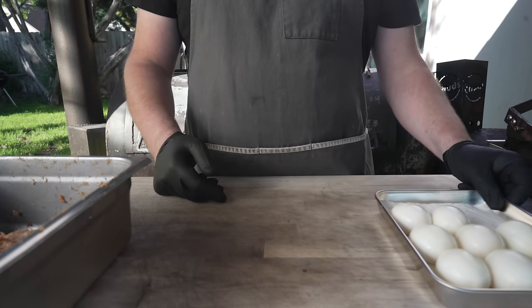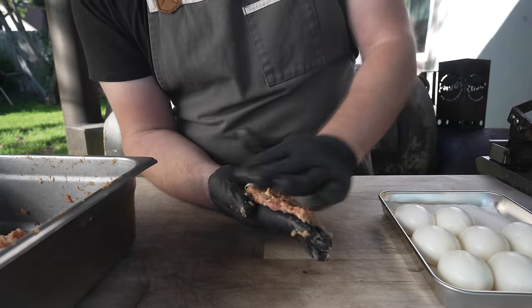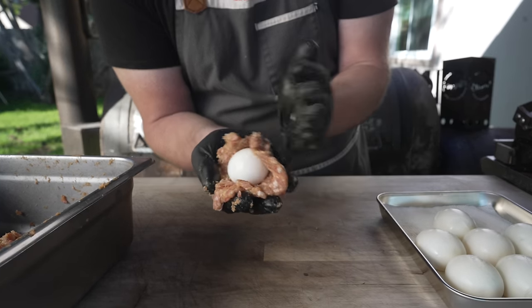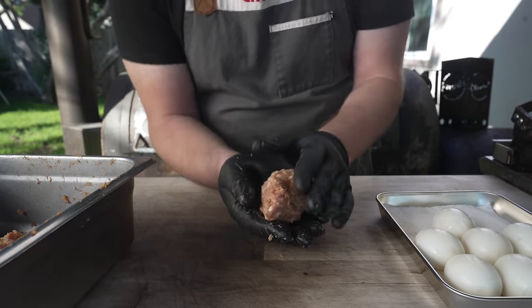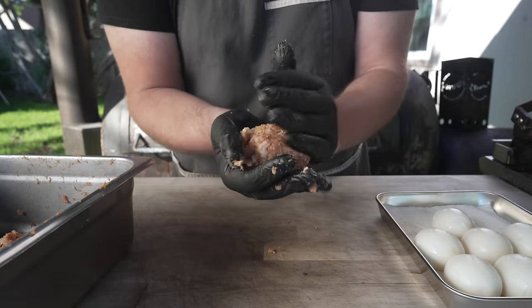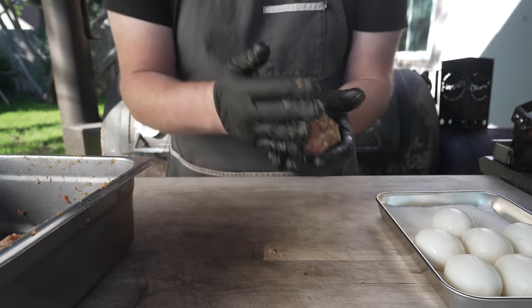Now let's wrap these up in sausage, which seems like it's going to be a tedious process. I'm going to start by grabbing a decent-sized ball of sausage, maybe about two to three ounces, and just try this by hand at first. I'm going to make this as flat as possible, then pop an egg right on it and start wrapping. I'm going to make a football shape here and pinch off any extra off the ends. I think the biggest problem a lot of people have with scotch eggs is they use too much sausage, so by the time it comes out of the fryer it's not fully cooked.